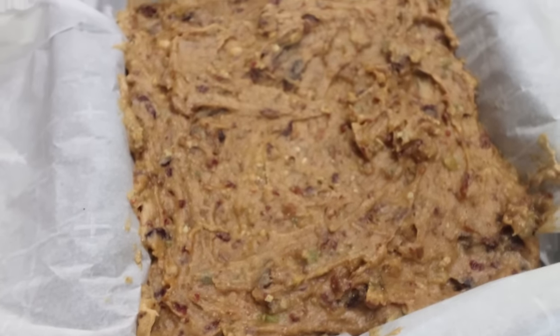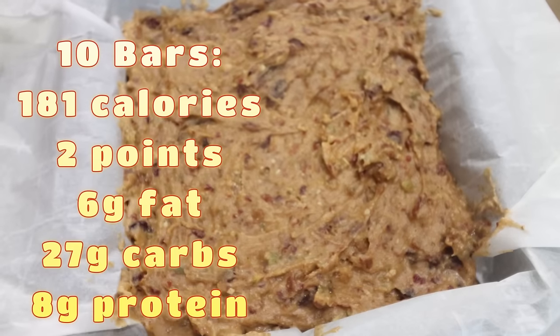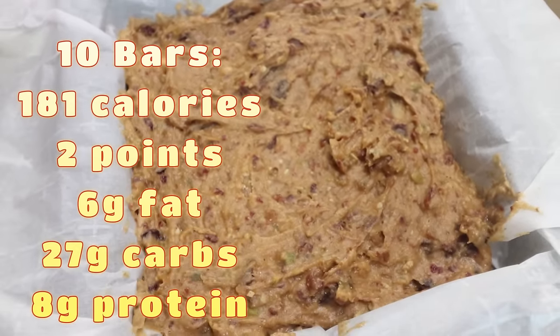Here are our bars out of the freezer — these smell and look so good. What a great pre-workout, post-workout snack or little afternoon pick-me-up! I'll go ahead and put all the nutrition information for the bars on screen.